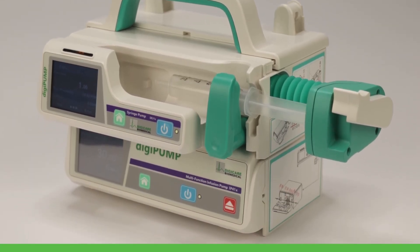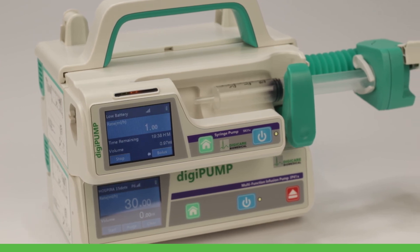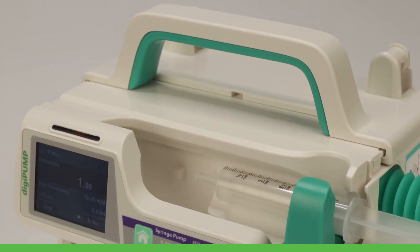The pump can be purchased with an optional workstation and can be paired to a central station via Wi-Fi, allowing for simultaneous monitoring of up to 18 pumps.